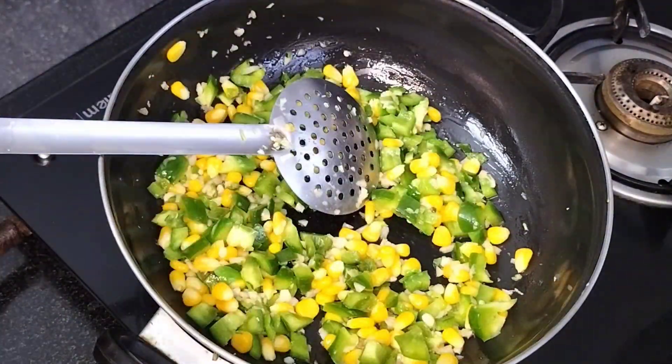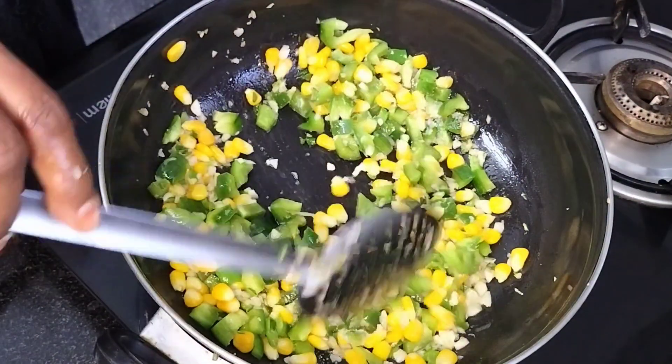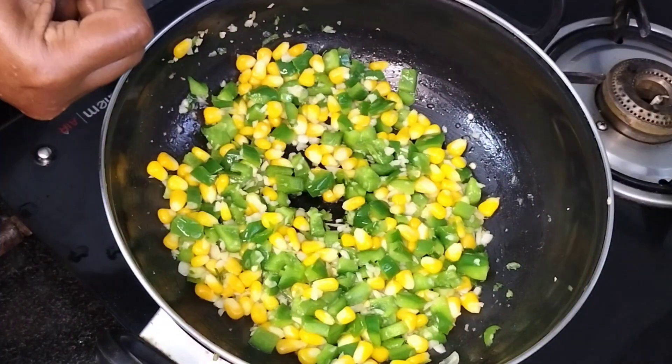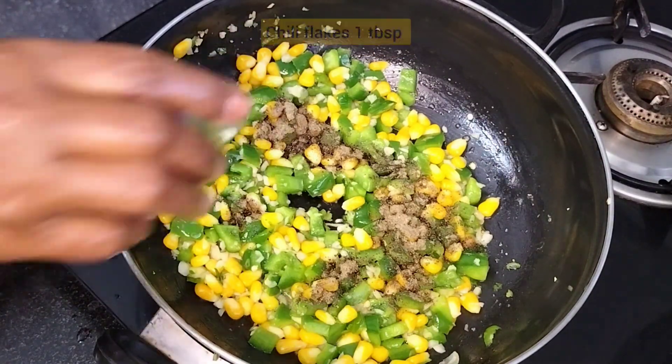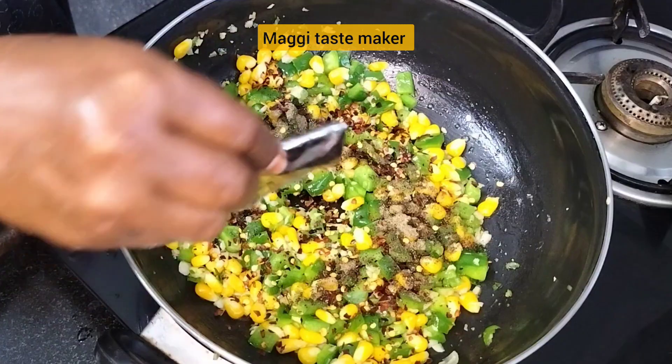Salt. Cook for 2 minutes, then add pepper powder and 1 tbsp chili flakes. Add Maggi paste maker.